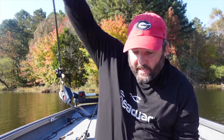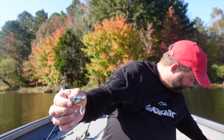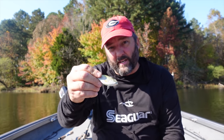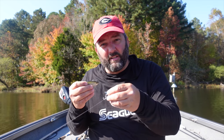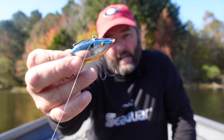Last but not least - one we tend to forget - is the chatterbait, which works almost all year long and is my favorite. But in the fall there is something about a lipless crankbait. This is a Bill Lewis Rat-L-Trap, the OG of all lipless crankbaits. This is also an Aruku Shad by Spro - I like this one because I can burn it and it doesn't roll on its side. Different sounds make a difference too.